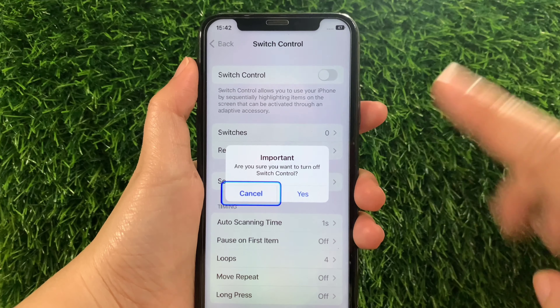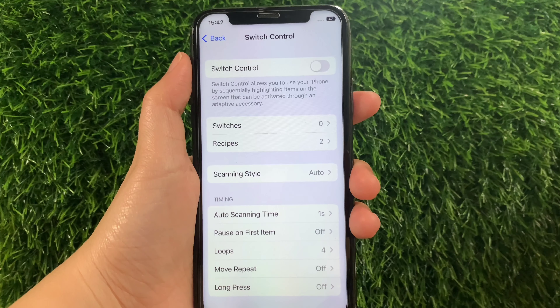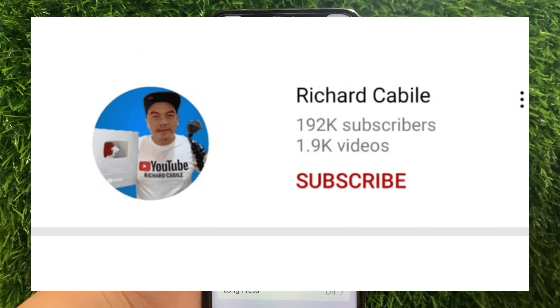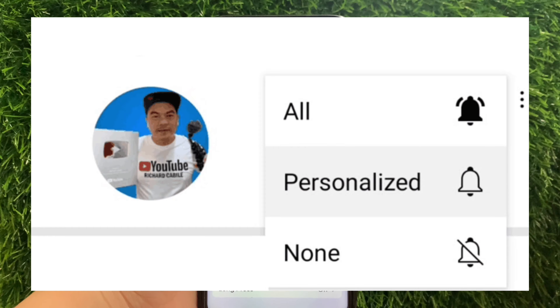And that's it! We have successfully turned on and off Switch Control on iPhone X. If you have a question, click on the comment down below, and don't forget to hit the subscribe button and the bell to notify you for the new updates. Thank you for watching!